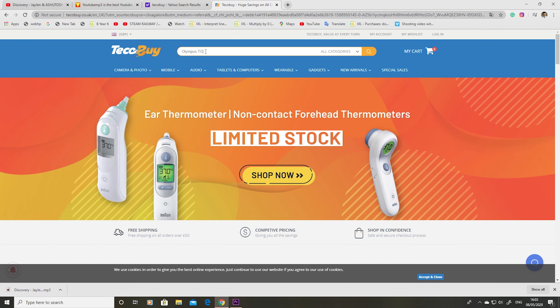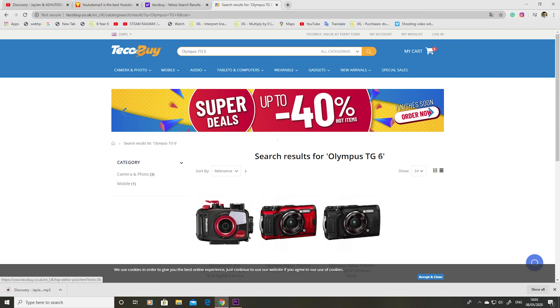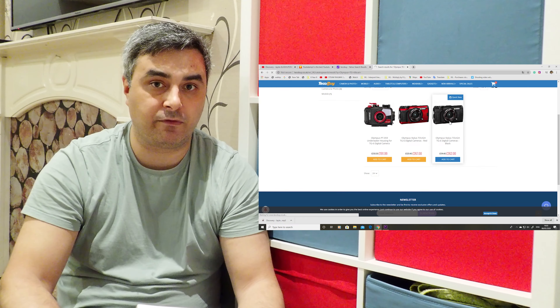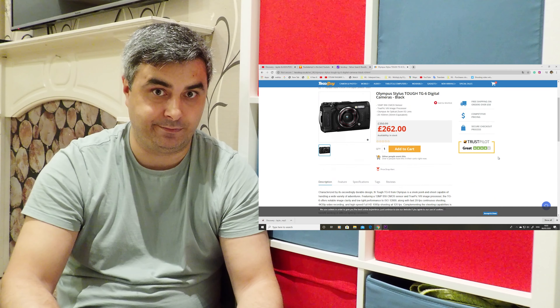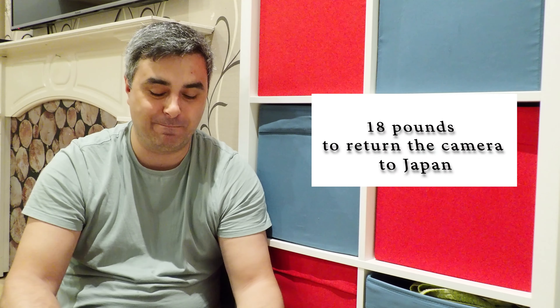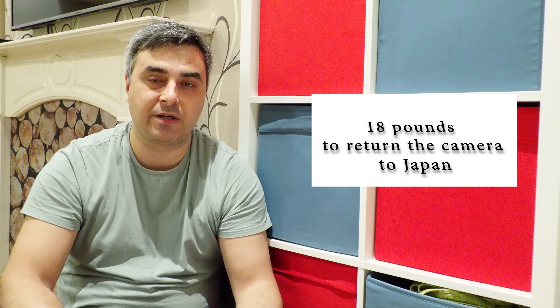I bought this camera from Techobuy - I'm not promoting them or paid to mention them, but I found it cheaper there. Other retailers sell it for around 377 pounds. I'm going to return the camera tomorrow and the worst part is I have to send it back to Japan. My son doesn't look happy - I know. I bought it from a UK website but have to send it back to Japan. I'll tell you in another video how much it cost to send back.